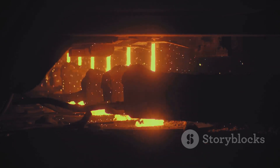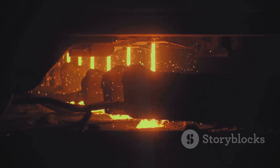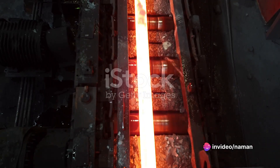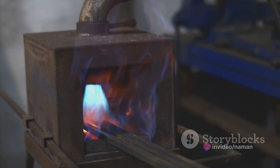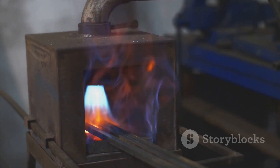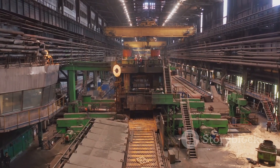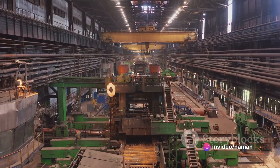The steel is then cast into large, semi-finished products known as billets. These billets are the starting point for manufacturing TMT bars. They are heated to a high temperature in a reheating furnace until they become soft and malleable. Following this, they are rolled in a roughing mill and a finishing mill to achieve the desired size and shape.